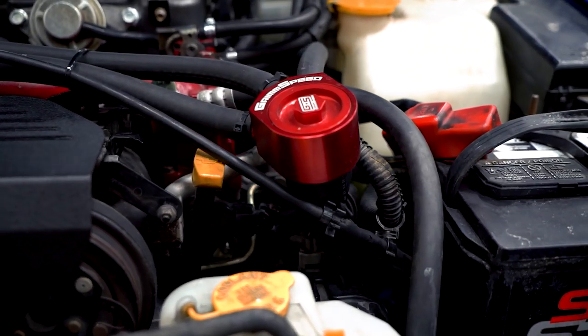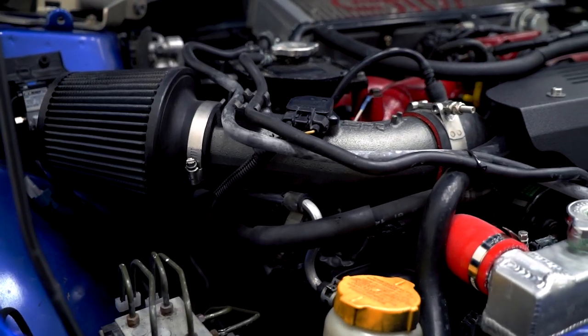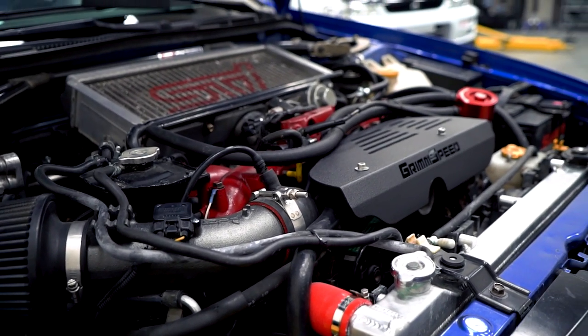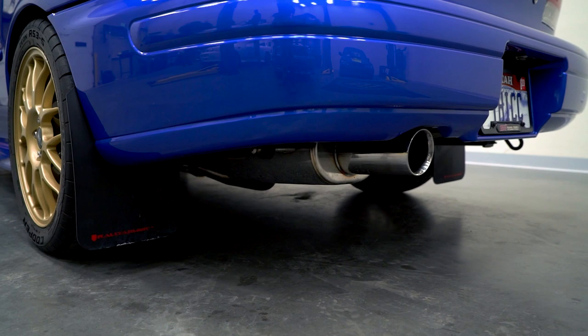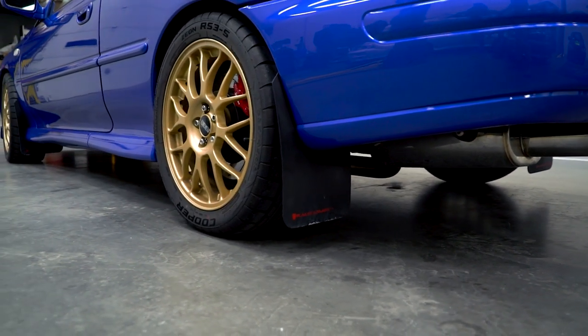I've got a Tial external wastegate, which is kind of cool because that's not super common. A Grimmspeed air oil separator, an SPT intake, an STI top mount intercooler, and a cat downpipe with a Cobb catback exhaust.